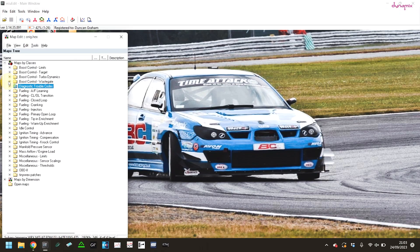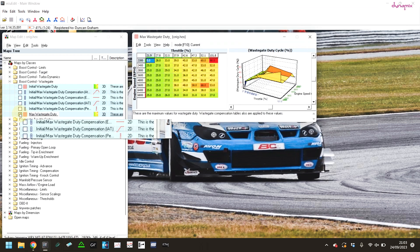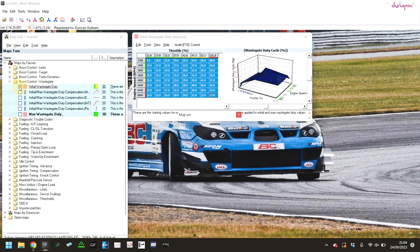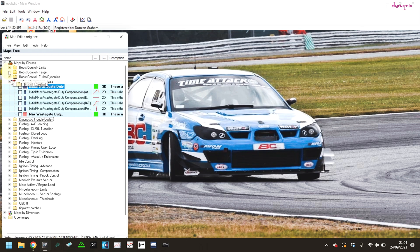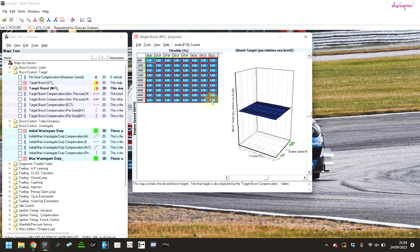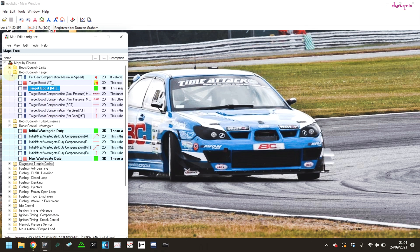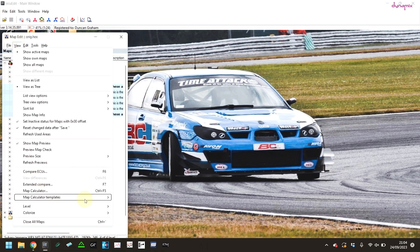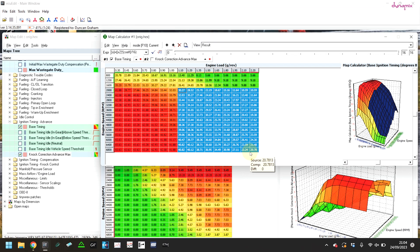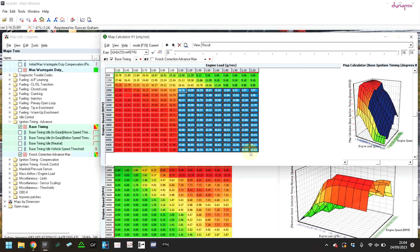This is an example of a Blob Eye WRX ECU. You can see that I've dropped the wastegate duty down to zero — a maximum of zero — dropped the initial wastegate duty down to zero as well, and dropped the boost target down to below standard. Using those parameters, it should reach about 0.5 bar of boost if you're on the standard turbo. I'm also dropping the ignition timing down three or four degrees just to give a bit of extra safety from detonation. Then we're ready to test.